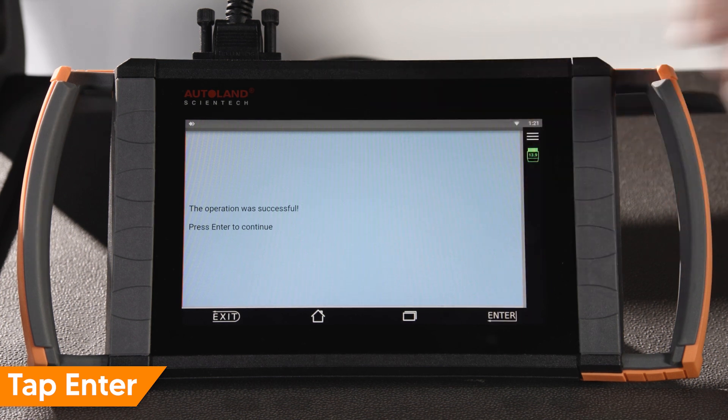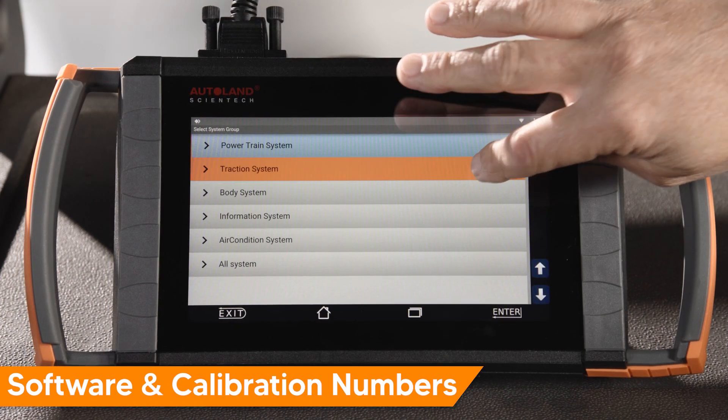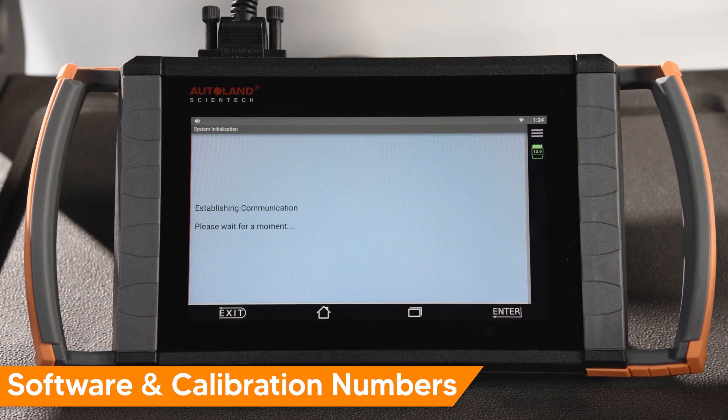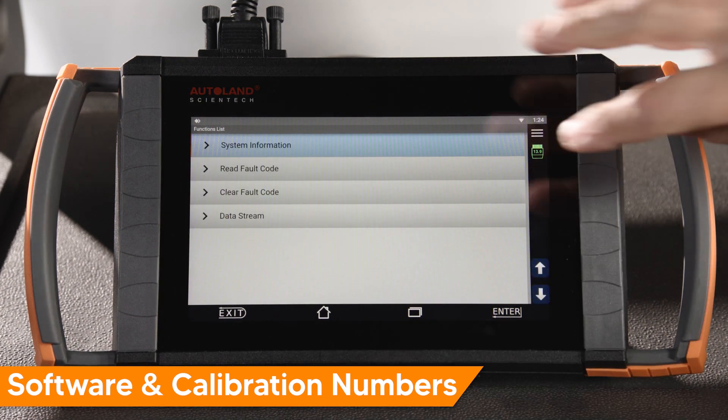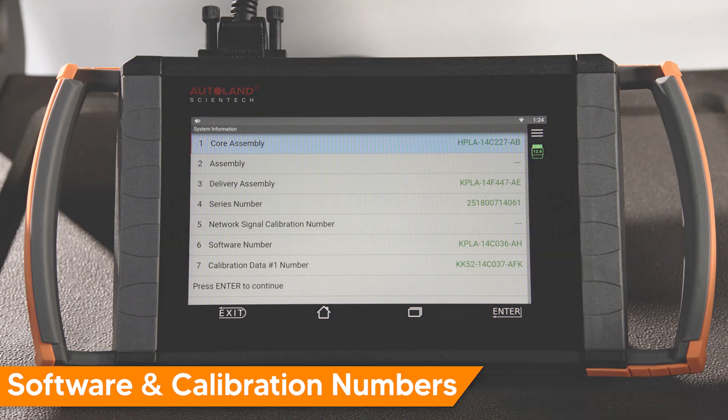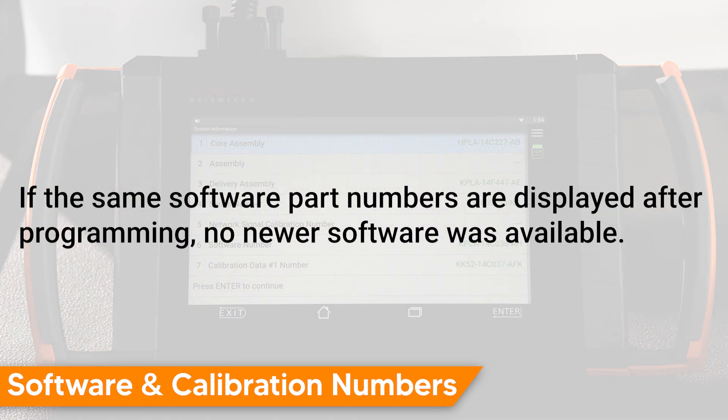Tap Enter to continue. Verify the software calibration numbers have been updated by comparing your saved module information from earlier. In our example, newer software was available as the read software part number changed from AE to AH. Also note that the calibration number changed from AFE to AFK. This confirms that the software calibration was updated after programming. If the same software part numbers are displayed after programming, no newer software was available.